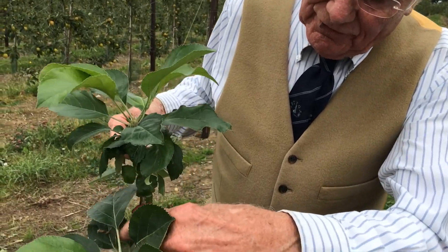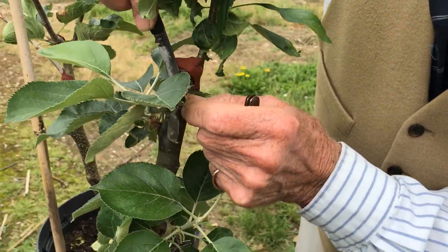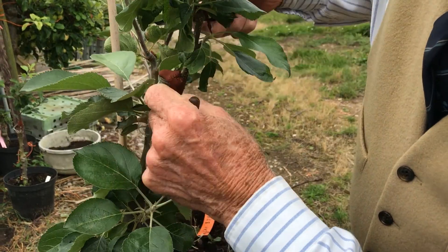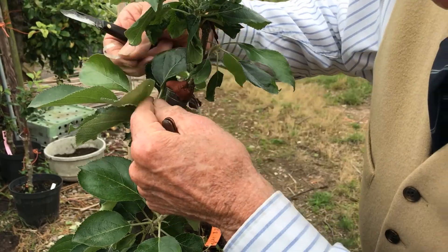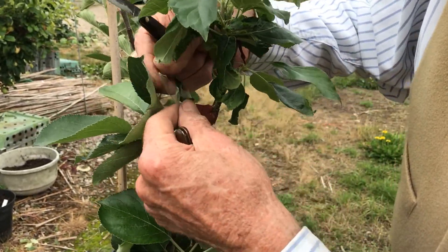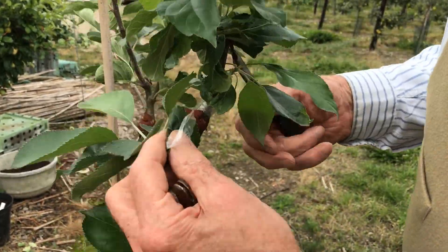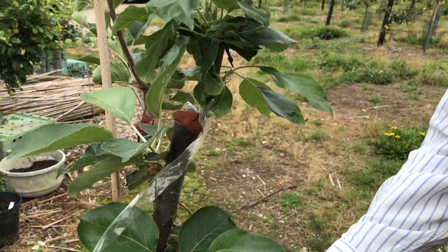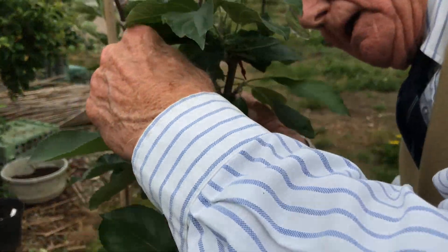Now I'm going to take the tape off — this has been on since April. We cut the knot rather than slash up the back of the stock because it's more hygienic. Now I'm going to turn the pot around so that you can see the callus. There you are — that's off.